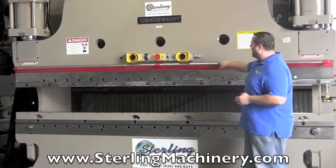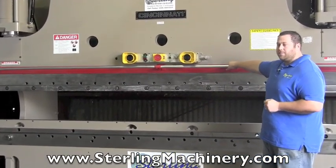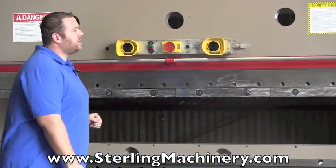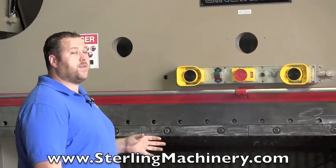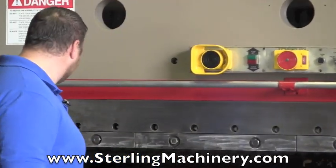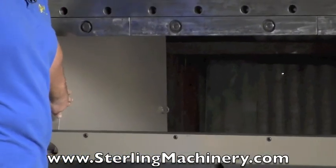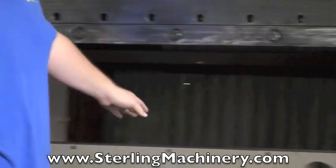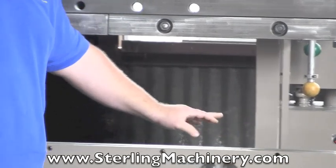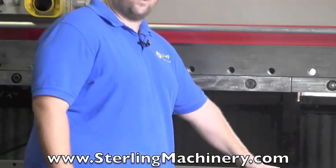This is a Cincinnati hydraulic press brake. It's a 12 foot overall bed by 230 tons. The model is a 230 CB10, and what that means is it's going to give you 10 foot 6 between the housings — here's the inside housing here to the inside housing here — you'll have 10'6", and the rest of the bed is going to be the full 12 foot.